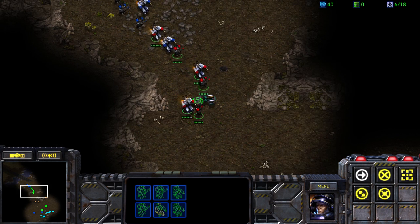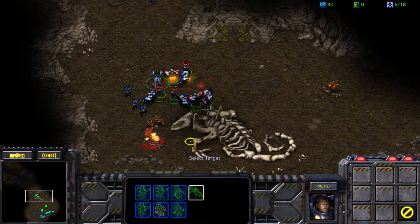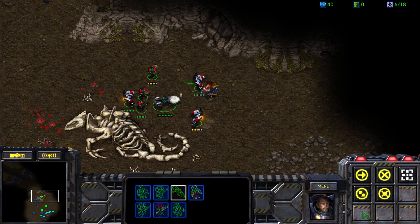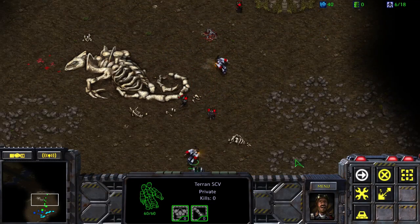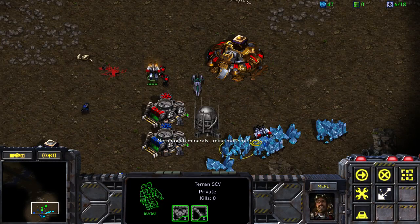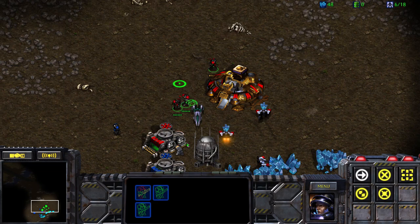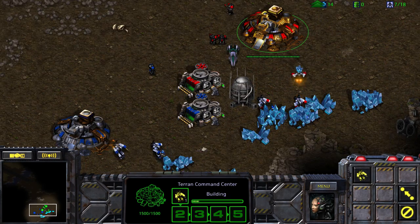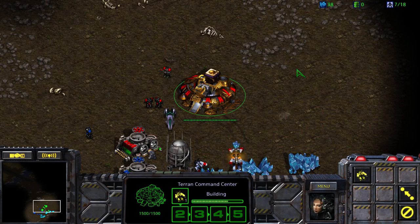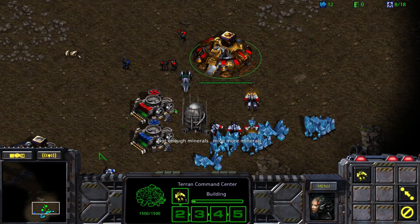Howdy, boys. I'm Jim Raynor, marshal these parts. Welcome to the co-op campaign. I guess I'll do... there's no tutorial, we have to skip it, because apparently there's no co-op tutorial. I don't know what would happen if Kan needed to learn the game, but I guess he's on his own. How do I play this game? That's a good question. How are resources handled, by the way? It's between each of us — I guess it's individual. So we're supposed to make ten marines between us, I think.